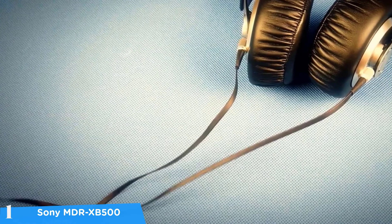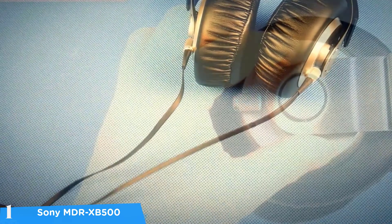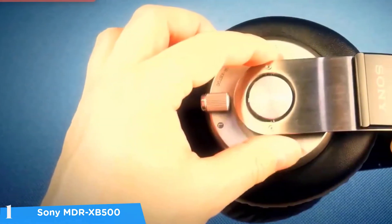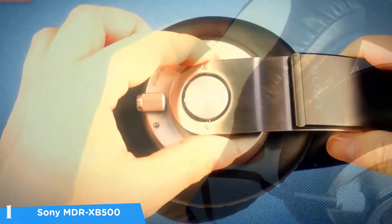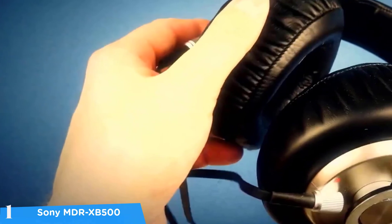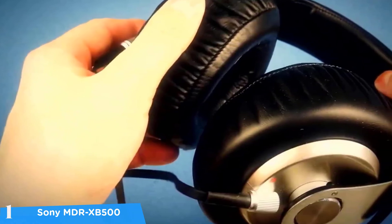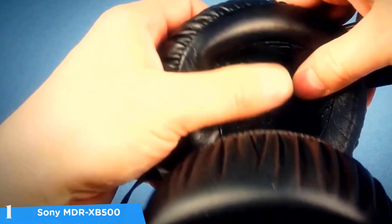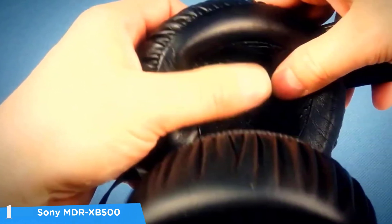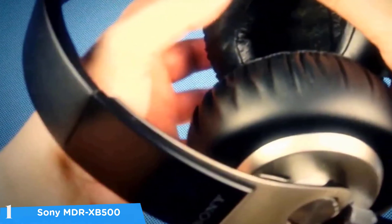At number one it's the Sony MDR-XB500. The best headphones for extreme bass in the market are the Sony MDR-XB500 — they provide amazing sound quality, beautiful design, and top-notch build quality, all at a very reasonable price. These are not modern-looking headphones because they're not new; they've been on the market for years. But when it comes to bass quality, these are the best available. The first thing you'll notice are the king-size cushions, which are indeed very large.